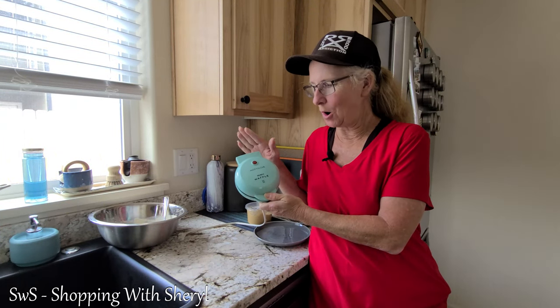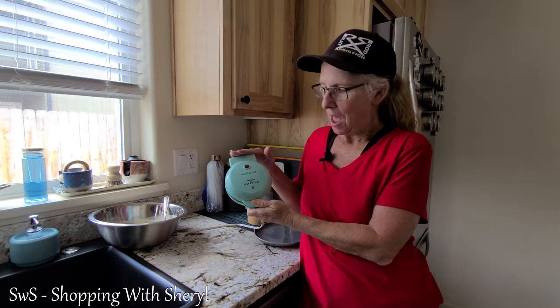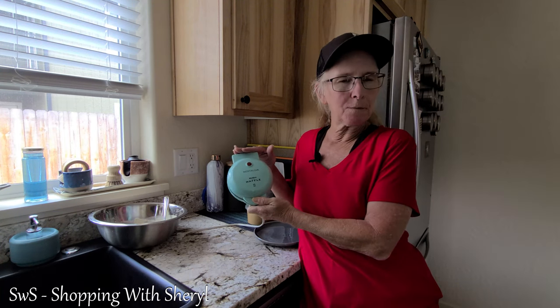Welcome to Shopping with Sheryl. I'm Sheryl and today we are using the Nostalgia My Mini Waffle Maker.